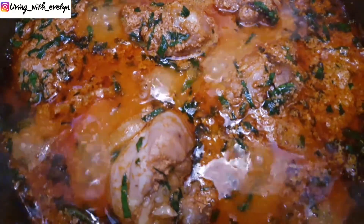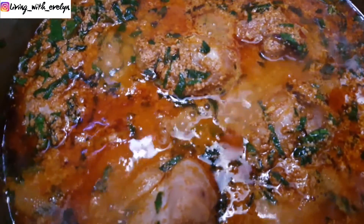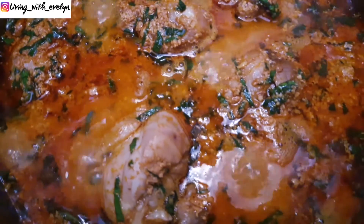I hope you enjoyed making this soup with me today. Don't forget to hit the like and subscribe button, and be sure to check out my other videos. I hope to see you in my next one.